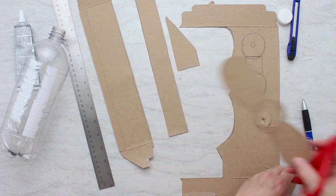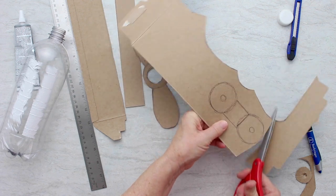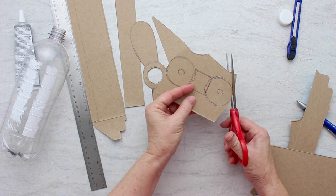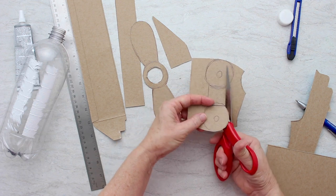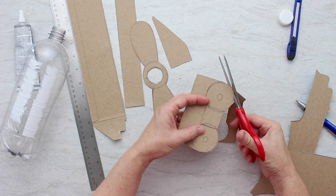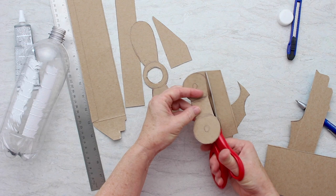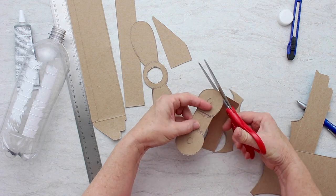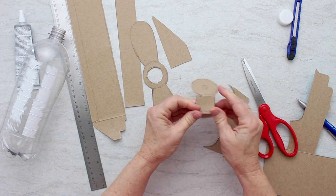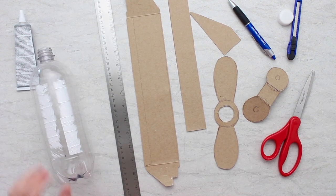This is going to be my propeller. Let me get all of our pieces out here — and this is going to be our wheels. Looks like a set of eyeballs, like for an owl! I'm just going to cut those out on the outside line. There we go — there's one wheel, and here's the second wheel. These are going to bend like this and be underneath the airplane for the wheels. So are you ready to put our airplane together? Let's do it.